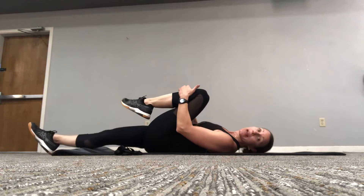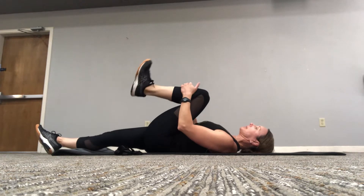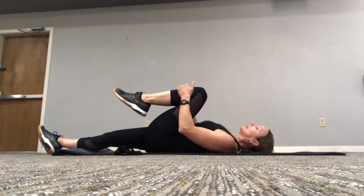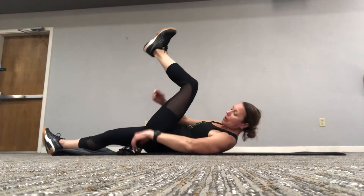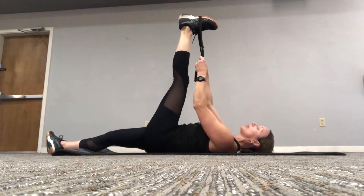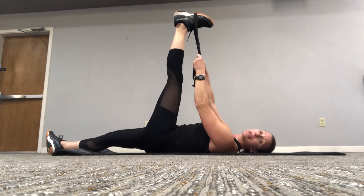Pull that left leg in. Roll the ankle around, a couple rotations, and the other way. Nice job with your workout today — always feels good when we get done with it. For that hamstring stretch, lengthen and just pull that leg. Or again, if you have a strap or a towel, anything will work — gently pull against it. Feel the back of that leg lengthen out. A couple deep breaths.